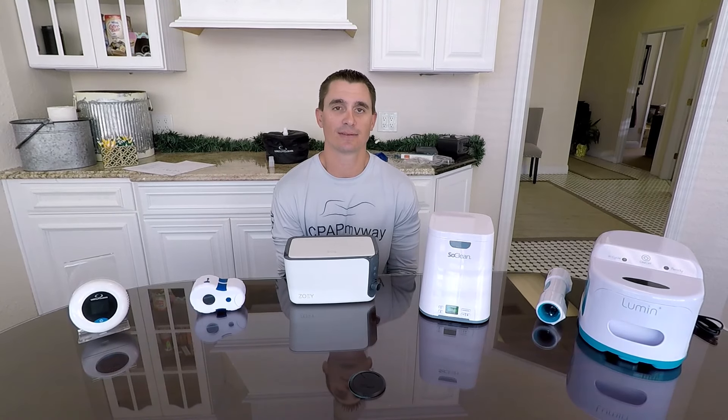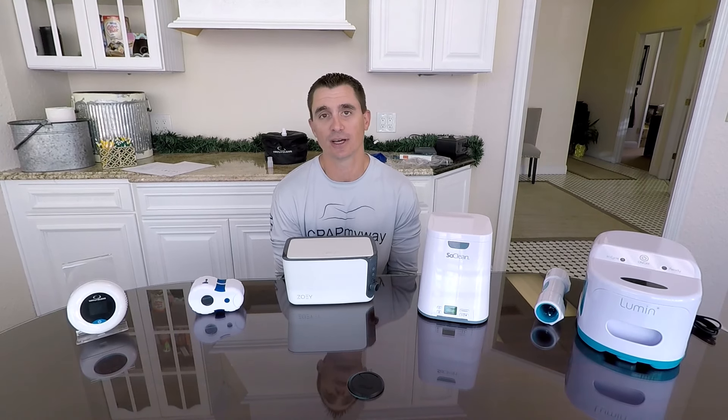Hey, I'm Clay with CPAP MyWay and CPAPMyWay.com. Today we want to bring you the top five CPAP cleaners of 2020.